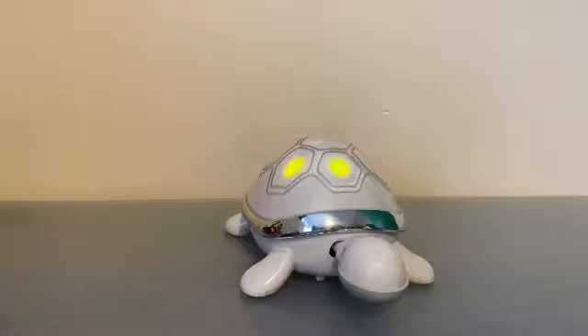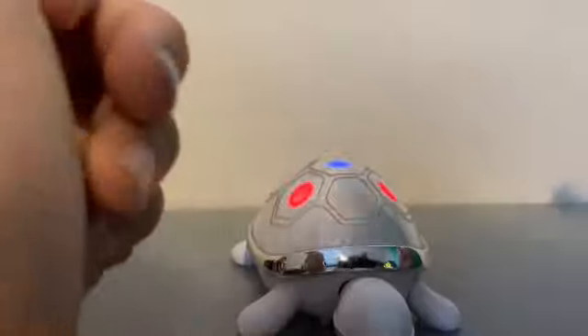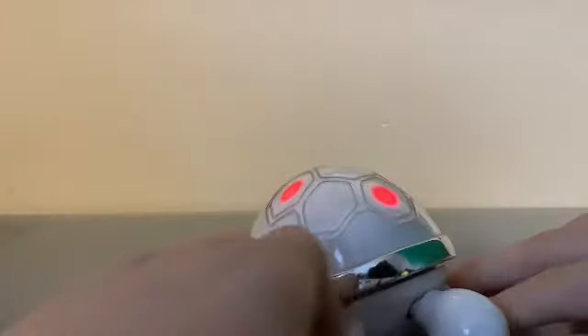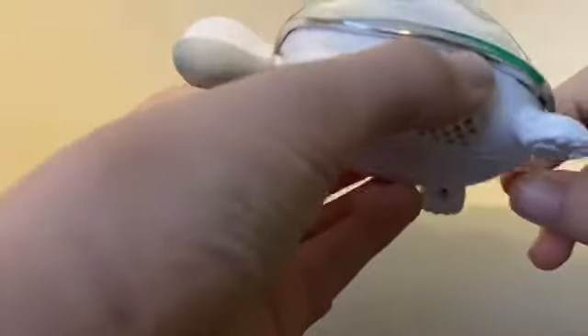This is a high-pitched one, takes three triple-A batteries. It's also got a try-me switch — here's the try-me mode. Eye Turtle — very good one, 2008 Hasbro. It's like the Eye Penguin — basically a 2008 Eye Penguin.